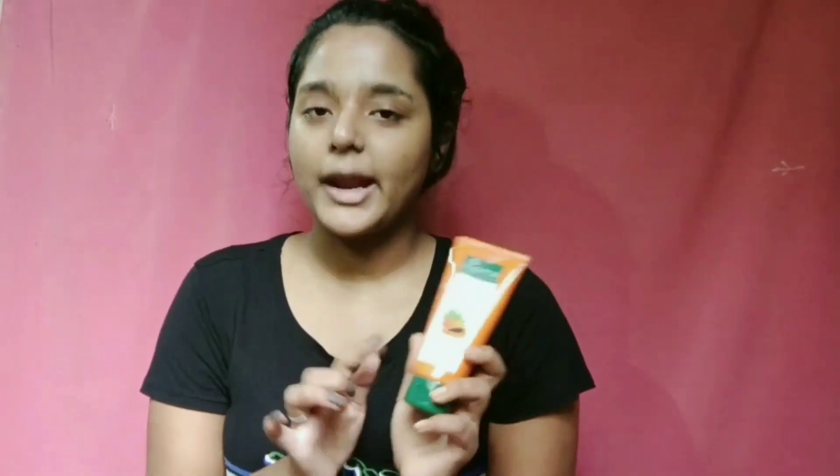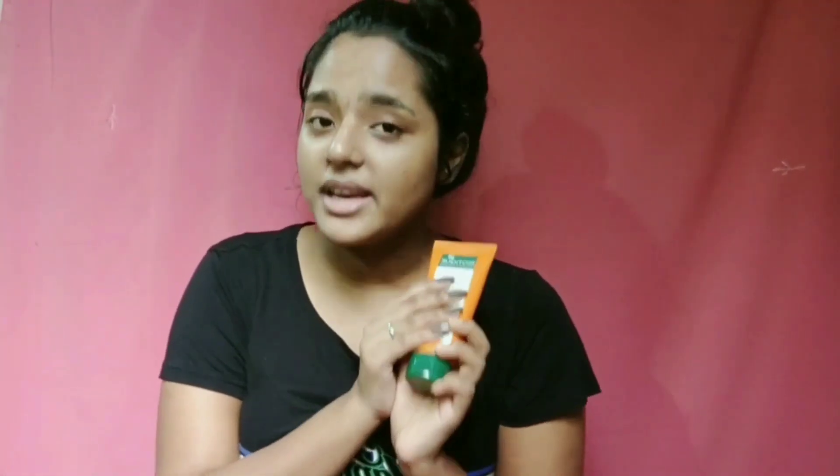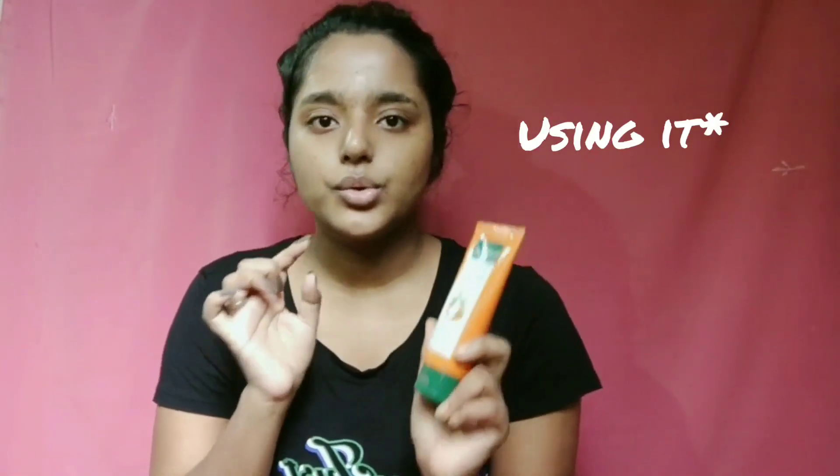Now that we have washed our face and I have pat dried it, we are ready for exfoliation — to remove all the blackheads, whiteheads, and all the bad stuff. I am using this Biotique Bio Papaya scrub, a tan-removing scrub. It's literally a magic — it's very good for all skin types. Personally, I have been using it for two to three years and I am very happy with it.